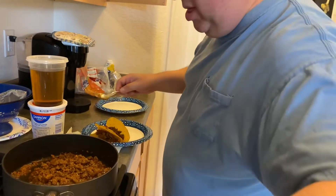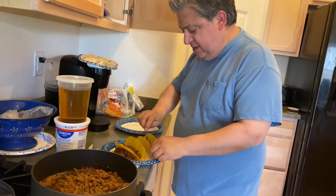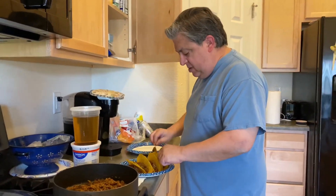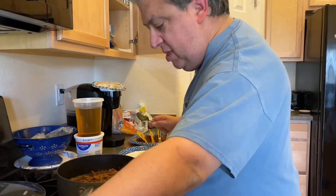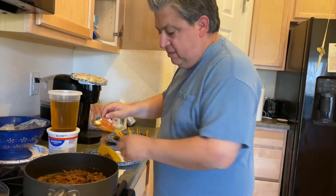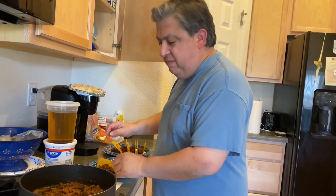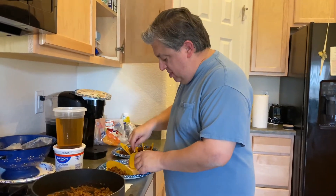Homemade taco! Hi guys, welcome back to our channel! So today is Tuesday and we're making a homemade taco. I'm excited to eat. I'm sure it's good because you made it — you're the one making it.